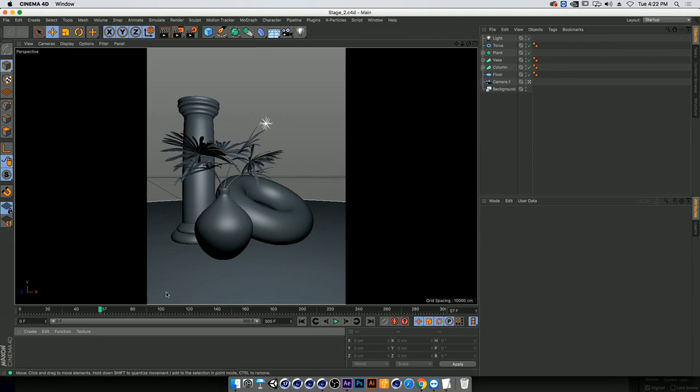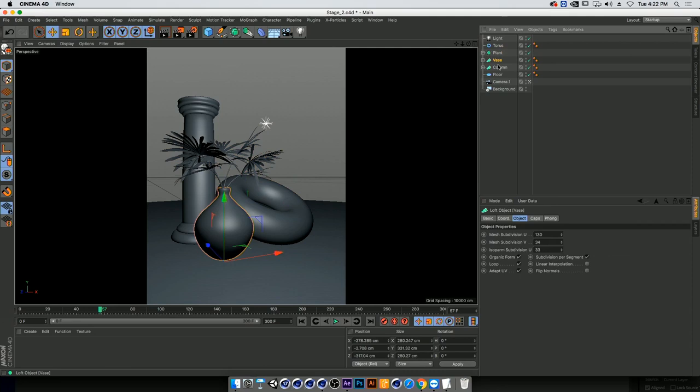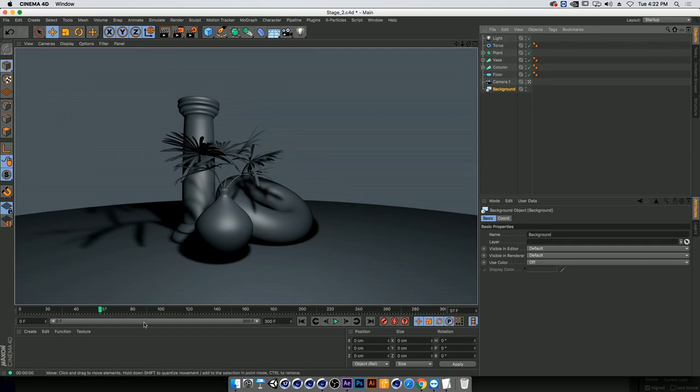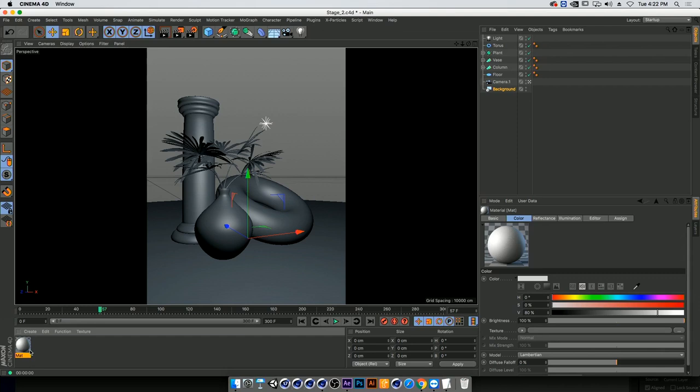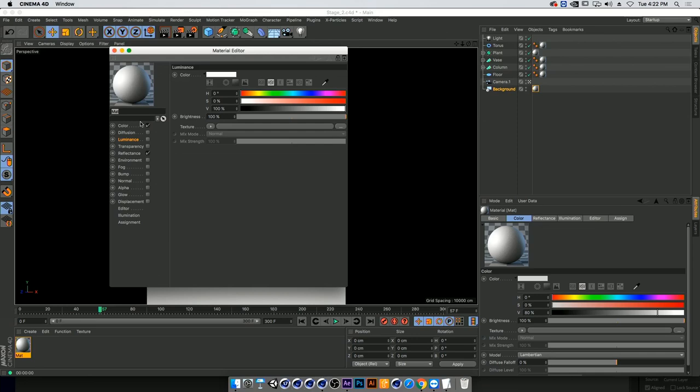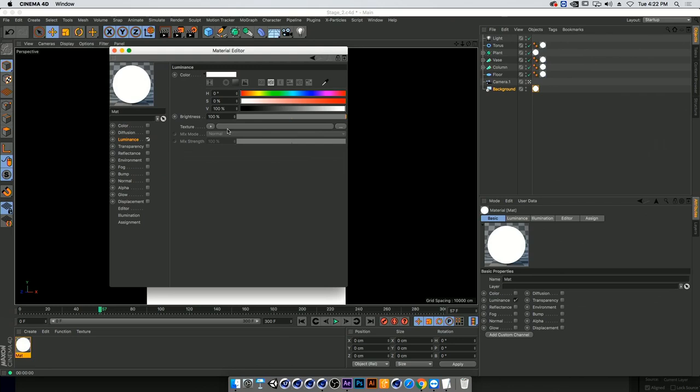We have here a more complex scene with a torus, a plant, a base column, a floor, a camera, a light with shadow, and a background. If we render it out we're not getting anything. Double-clicking to create a new material, I'm going to apply it on everything — though when creating your own pieces you'd probably want a different material per object. I'll again turn off color and reflectance, turn on luminance, and go down to Sketch and Tune Hatch.